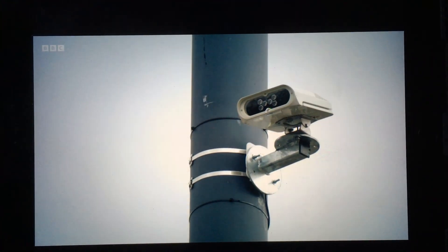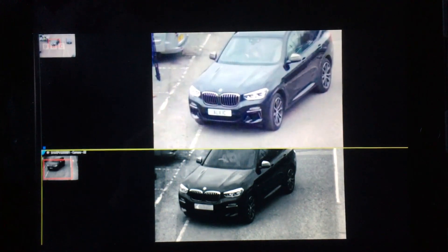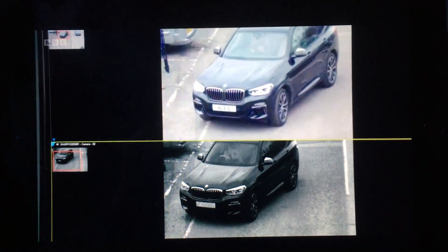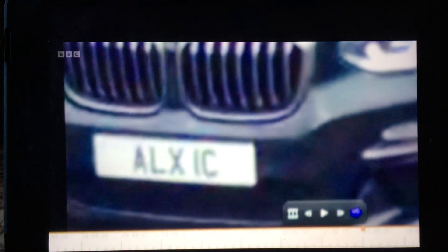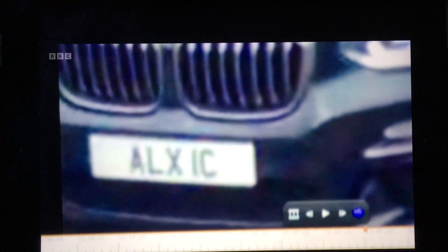The camera has two sensors: one infrared, the other a surveillance-grade full-colour sensor. The reflective strip succeeds in blurring the infrared image, but the second sensor produces a crystal-clear recording.